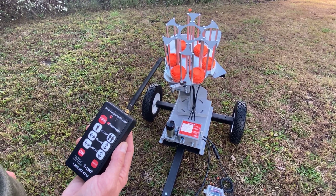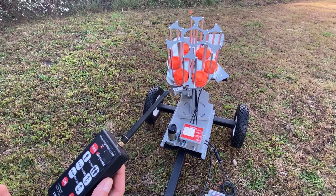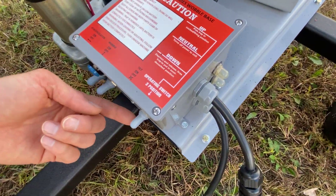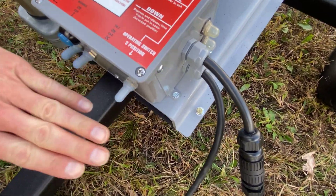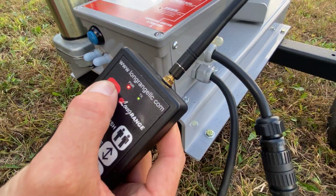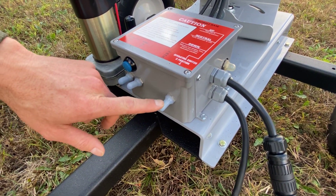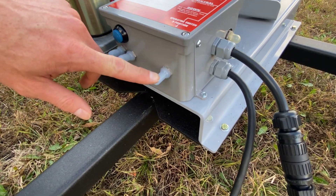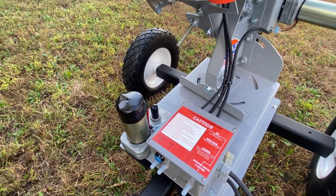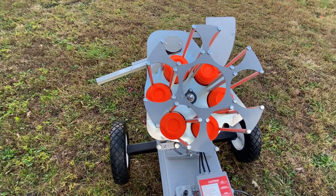Now we'd like to show you how to safely decock the trap when you're finished for the day. On the control box you have the three-position operating switch — earlier we moved it up to cock it. The middle or neutral position is a kill switch, which takes power away from it. If you try to fire the machine it won't work in the middle or neutral. To decock it, push the switch down — it's momentary and will spring back up to neutral. It fires off the last clay and kicks on the timer, but now you can see the throwing arm off to the side, indicating the trap is decocked.